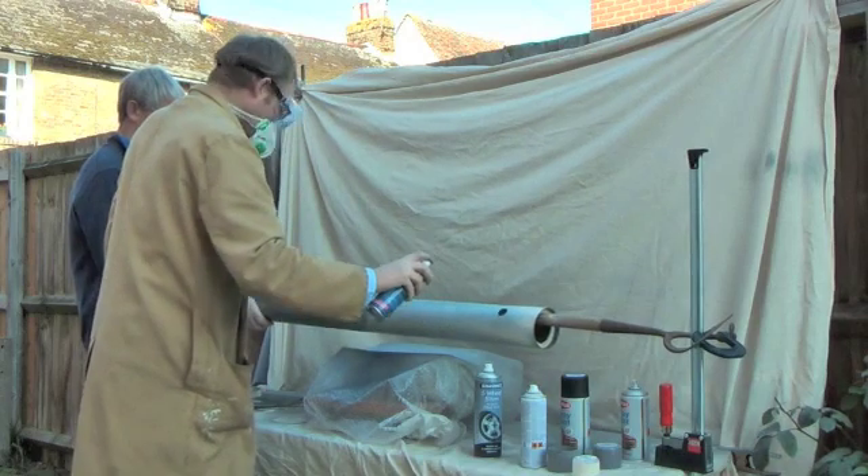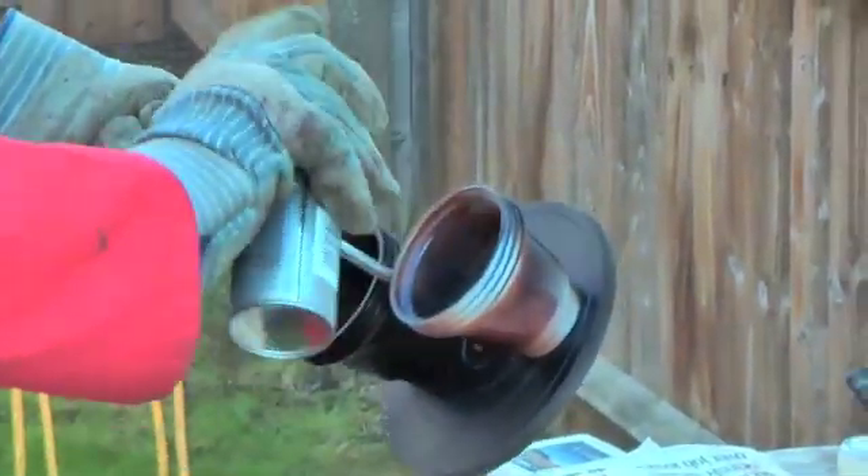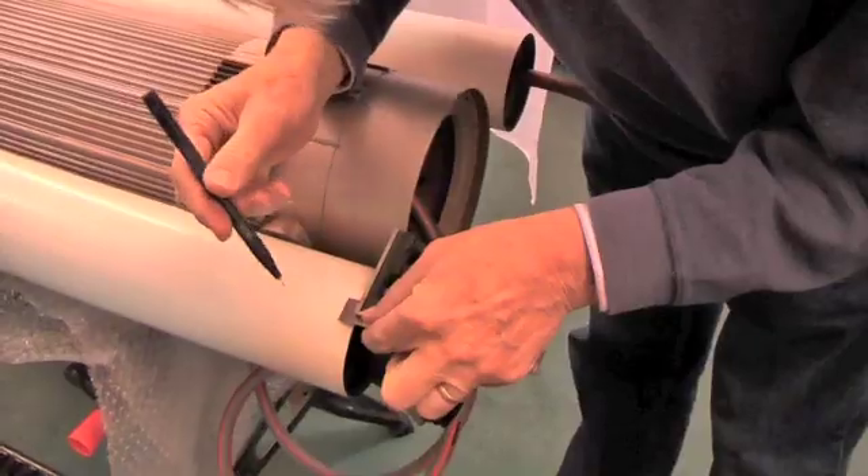Then we painted the side boosters a kind of off-white colour — a British Leyland sort of cream colour actually — and then applying the external detail, a bit of paintwork going on there, and that's the finished lot.